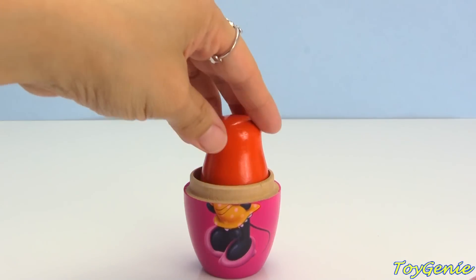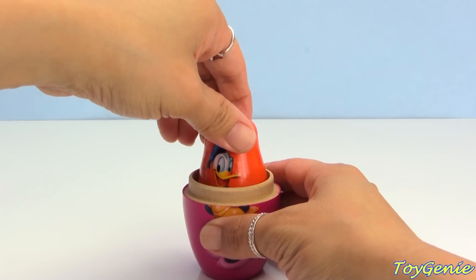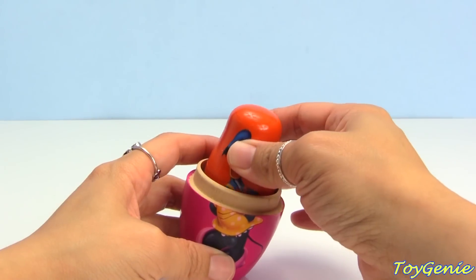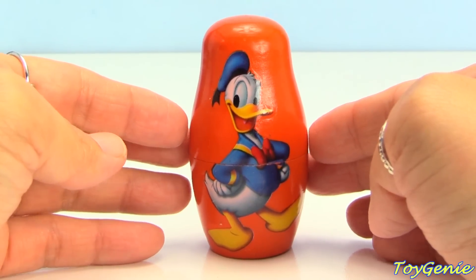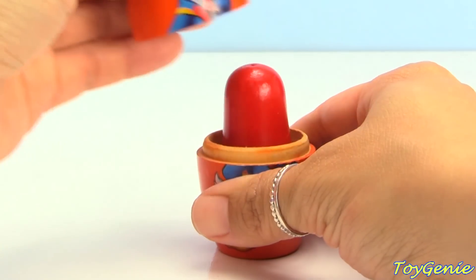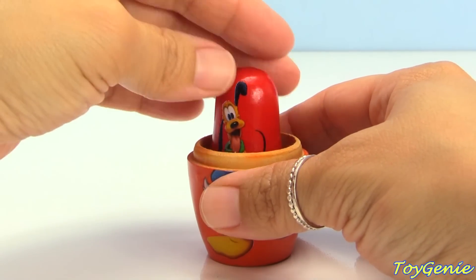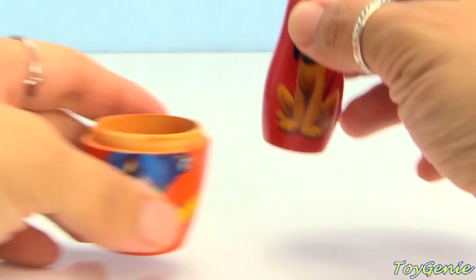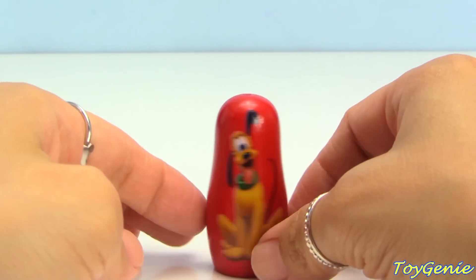We have an orange nesting doll! Let's see who's on the orange nesting doll — it's Donald Duck! Let's take out Donald Duck! Donald Duck is on an orange nesting doll! Let's see who's inside Donald Duck! We have a red nesting doll! We have Pluto! And there's nothing inside Pluto!